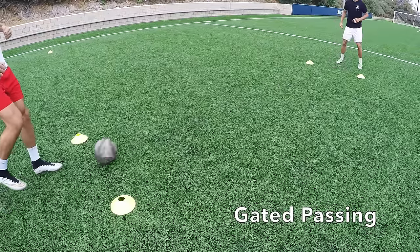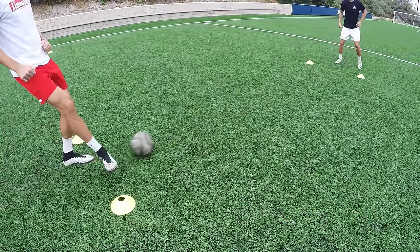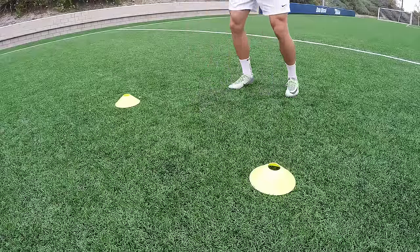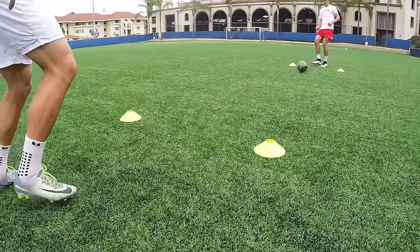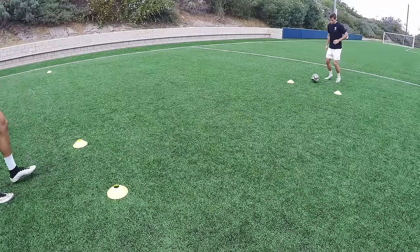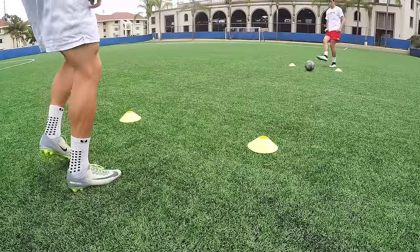The first drill is gated passing. Set two cones about one yard apart, then have another set of cones about five yards apart. You and your partner both go behind the two gates and pass the ball back and forth, allowing the ball to come through the gate each time. You can do this with one touch or two touches, working on creating a positive first touch in front of you — not rolling through the gate and passing the ball before it gets through.